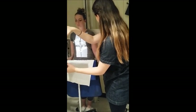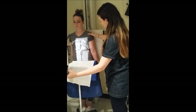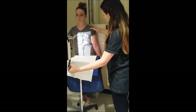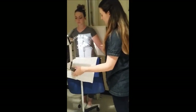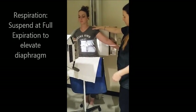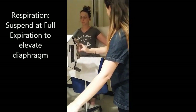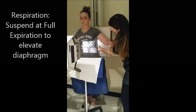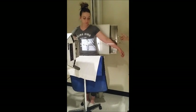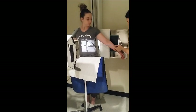I'm going to move this down and she's just going to move over just a little bit. I'm going to bring this arm out again and collimate to my 10 by 12 size. Same thing — left ribs, so I'm marking it left. I'm just going to make sure that my Bucky is lined up.